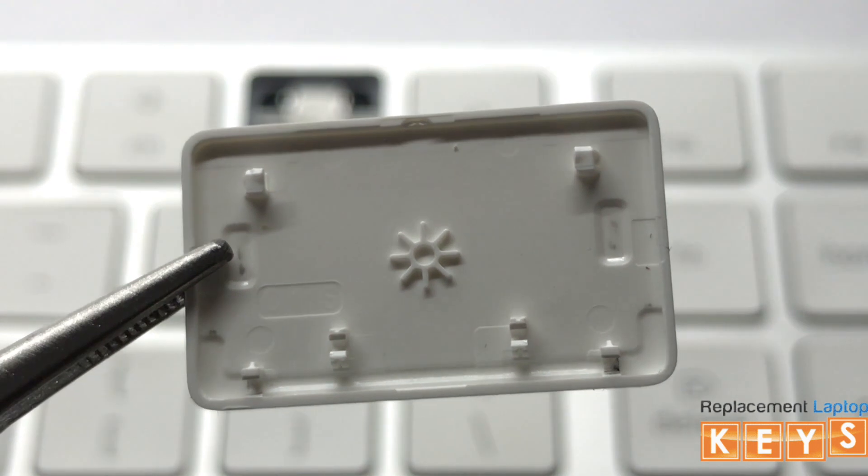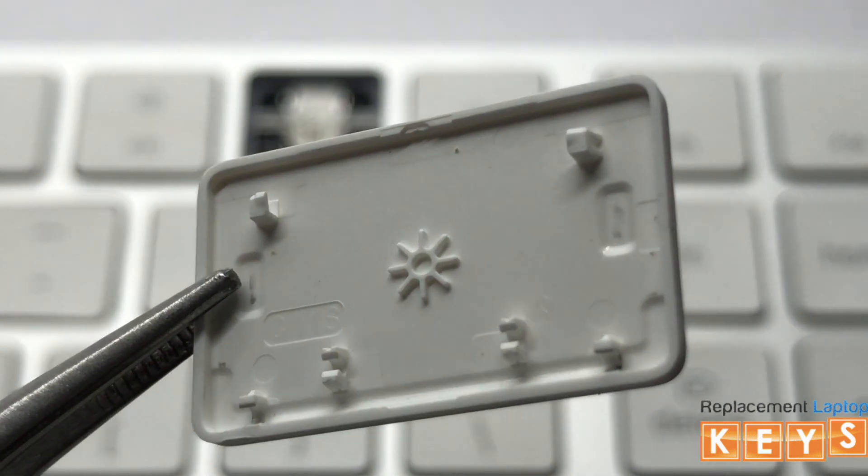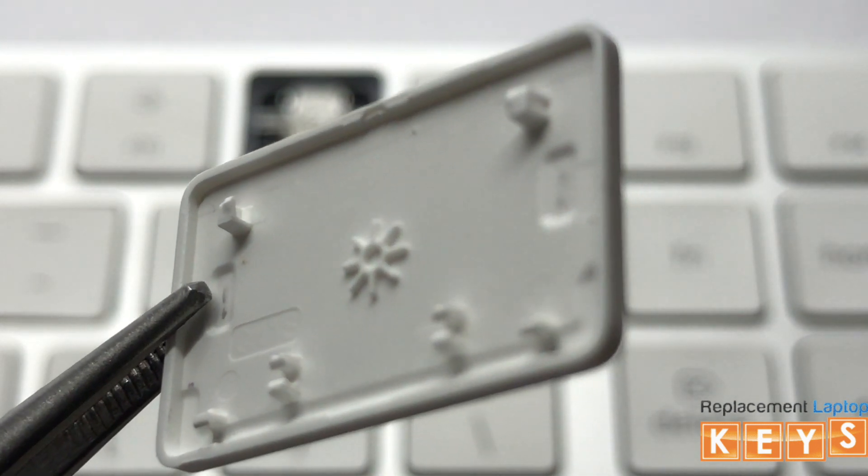Before reinstalling the key cap, make sure that all tabs are intact and not bent for it to be reinstalled correctly.